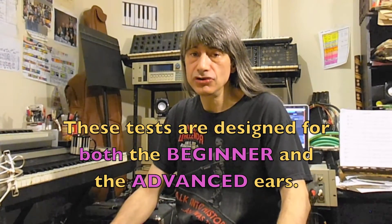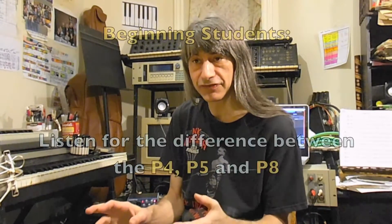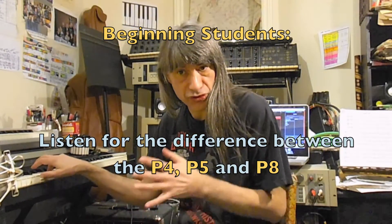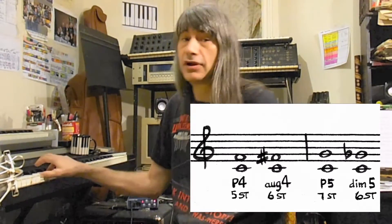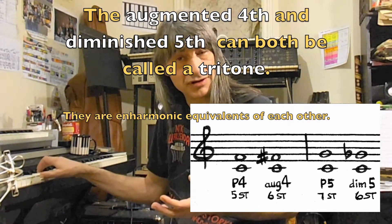As always, these tests work on two levels — one for the basic student, and one for the more advanced student. For the basic student, you're just going to want to tell the difference between the various intervals: the perfect fourth, and the perfect fifth, which are both smooth and don't have a lot of dissonance, and the perfect octave, which has very little emotional flavor at all. For the second test, we're also going to add the tritone, which is the interval just between the fourth and the perfect fifth. It has a very unique sound and dissonance. So the first test will just be the perfect intervals — perfect fourth, perfect fifth, and the octave — and the second test will throw in the tritone as well.